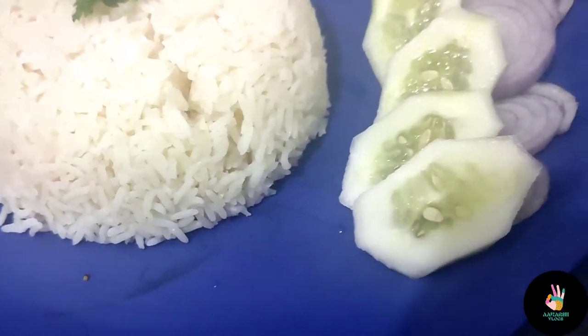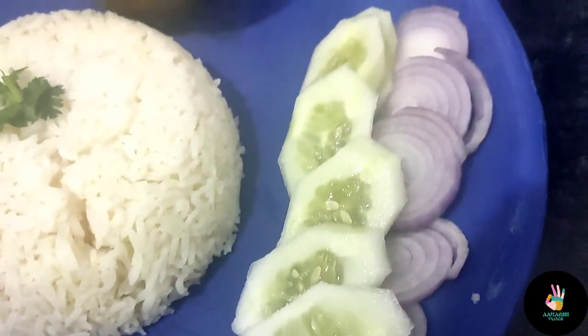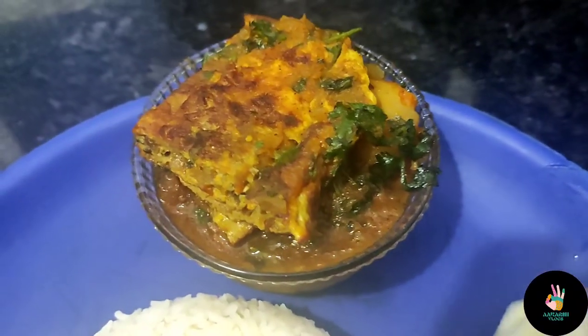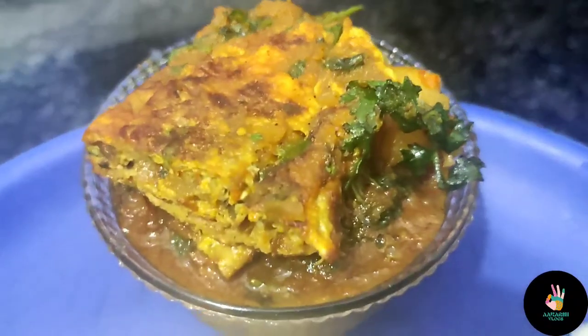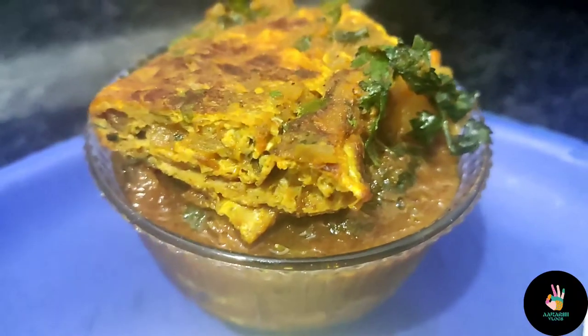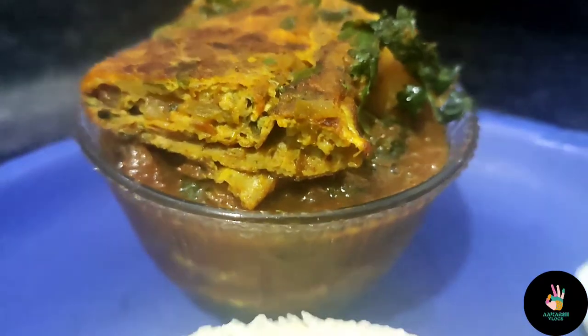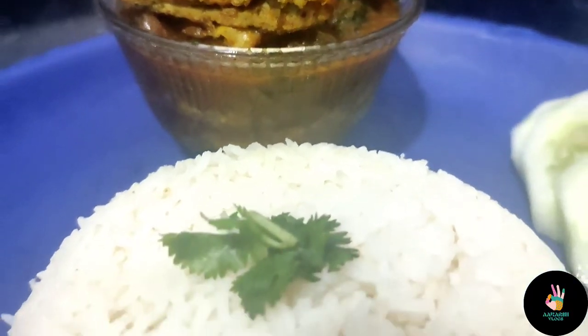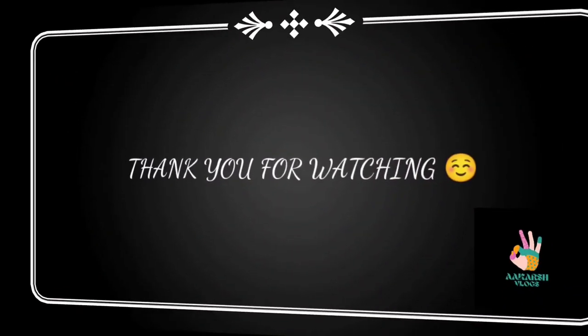If you are a beginner, it is very easy to make this omelette kadi. If you like this video, don't forget to like it and subscribe to my channel. Thank you very much.